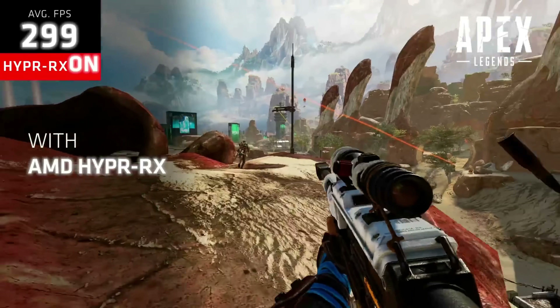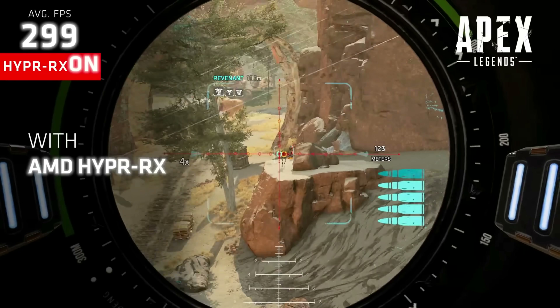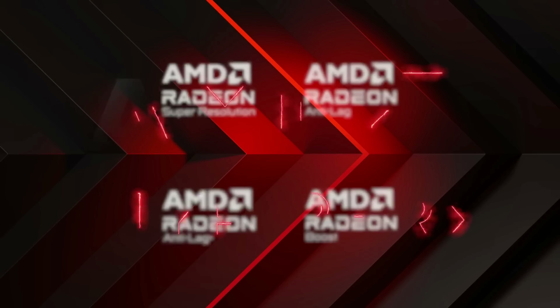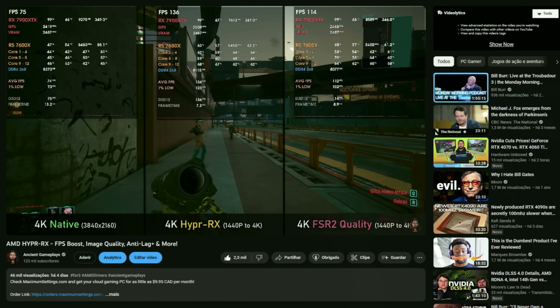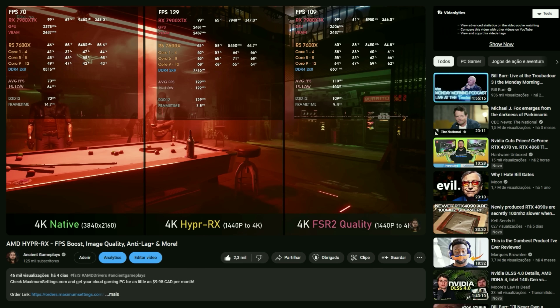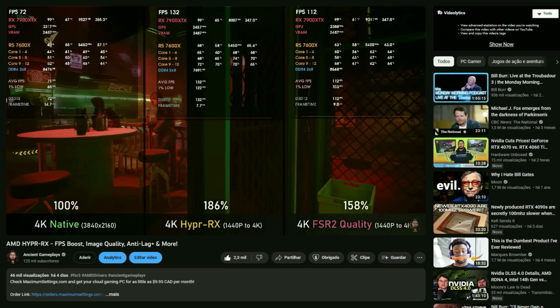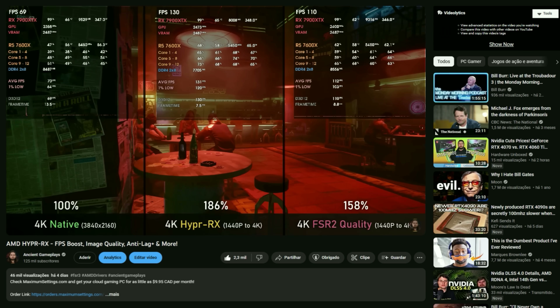AMD's HyperRX feature has been released recently and it is basically a mix of AMD's previous features like Radeon Super Resolution, Radeon Boost, and Radeon Anti-Lag. It now also includes the newer Radeon Anti-Lag Plus in order to deliver the best experience in terms of FPS numbers at the cost of a little visual fidelity, as seen in comparisons of FPS and image quality with Anti-Lag Plus on and off.